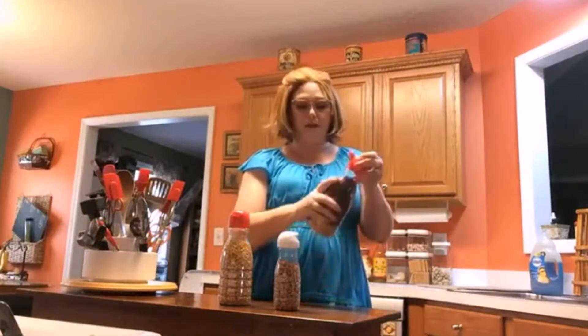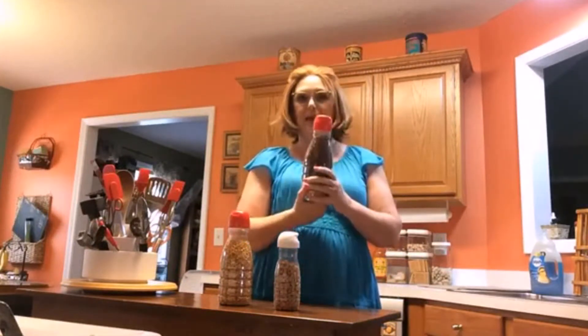Hey y'all, it's Tammy with Collar Valley Cooks. Today I'm going to show you a tip that I learned on Pinterest and I've come to like a lot. If you use Coffee Mate, you can take the covers off of it and save the containers because they're clear, and use them to store things in.